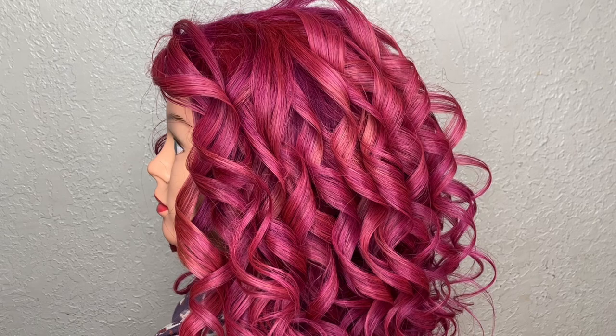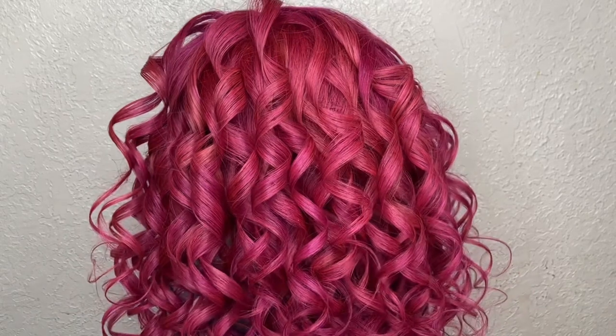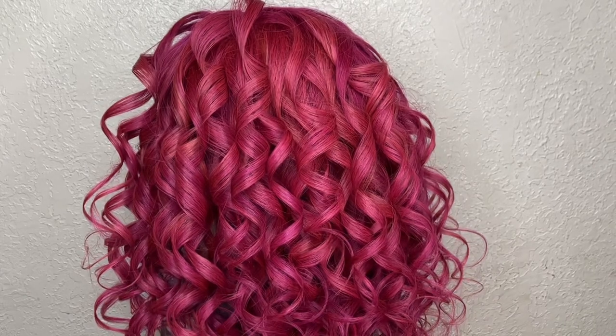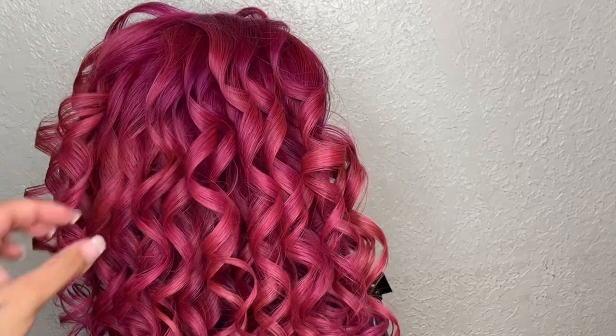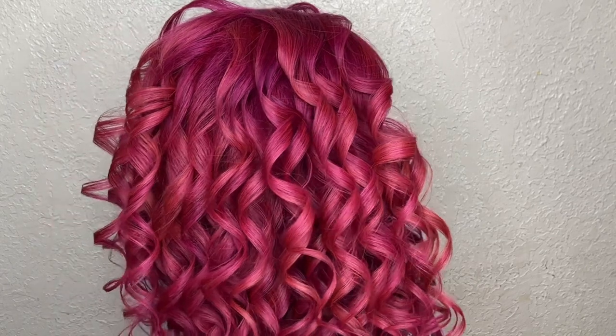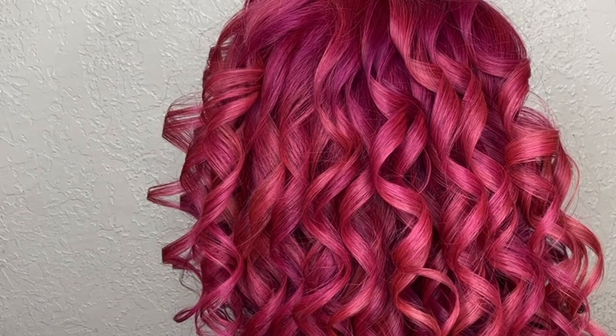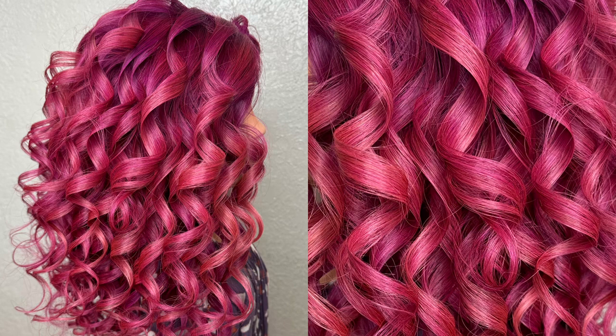Here is the final result — we are finally done! On the left side we have all the curls facing to the right, away from the face. On the back we have left, right, left, right. And on the right side of the doll we have all of the curls away from the face, curled to the left. Look at that bounciness — it looks absolutely beautiful! I hope you enjoyed this step-by-step tutorial. Drop your comments below and let me know what you'd like me to teach next. Don't forget to subscribe, like this video, and I'll see you on my next tutorial. Thanks for watching!